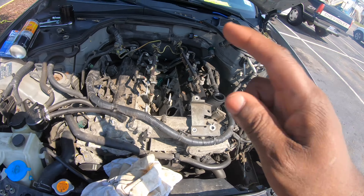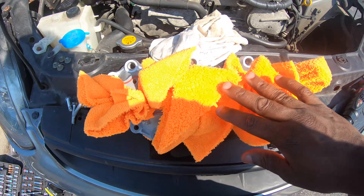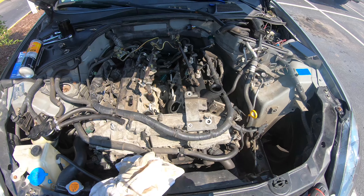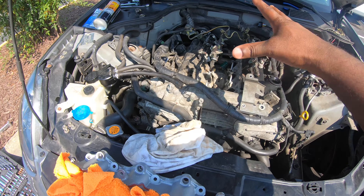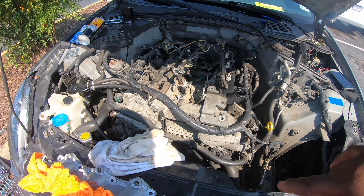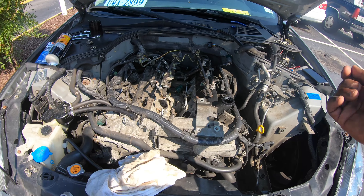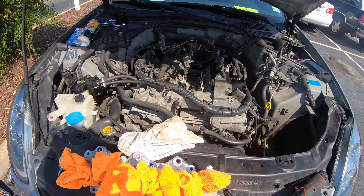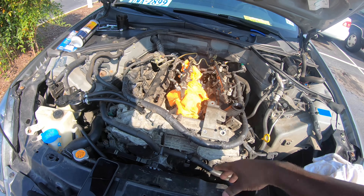I'm going to throw the new intake manifold on first with the new gaskets. Once I get that bolted back down and the injectors in, I'm going to do the valve covers on each side — I don't want any gunk from the valve covers falling inside the motor. Then bolt everything back up, do the throttle body reset, let everything sit for about an hour or two, then go for a test drive. I cannot wait to see how this performs. Got the CNC ported intake manifold in, bolts and nuts in place.